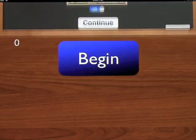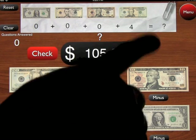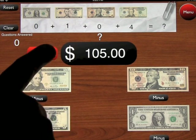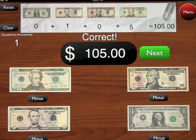Going in and pressing begin, we have to make $105. The total is off right now, so you've got to do it all by yourself without any help. We add four $20s and then a $5. I missed a $20, so I add another $20, and then you get it correct.